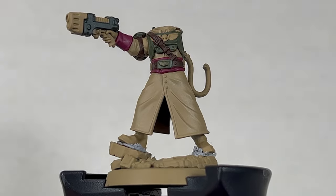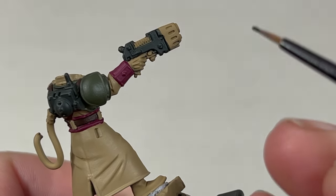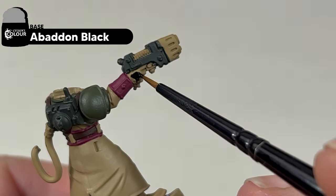For the gloves and the boots, we are going to use Abaddon Black. Even though this is a dark colour, we are still going to need to apply two thin coats.